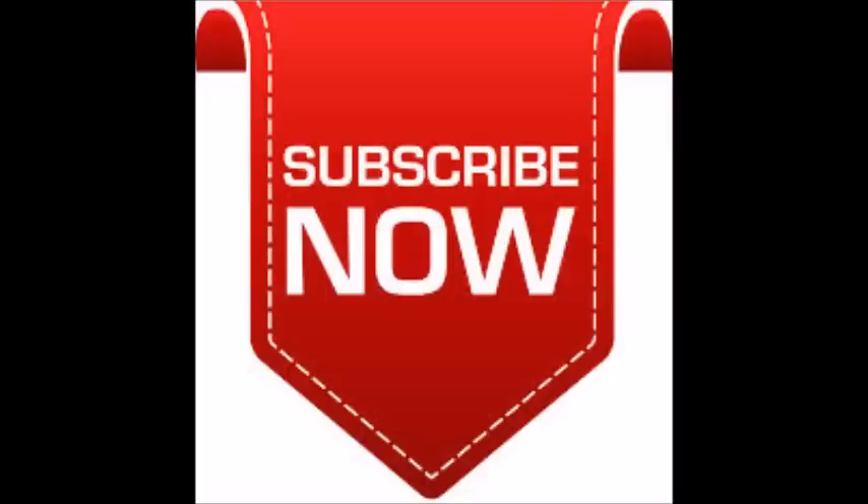Please subscribe now. For more beauty tips, please visit my site. Thanks for watching. Keep watching and keep smiling.